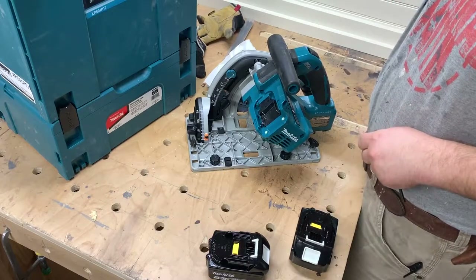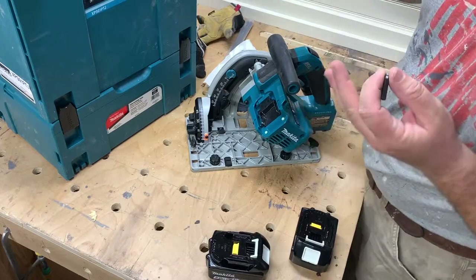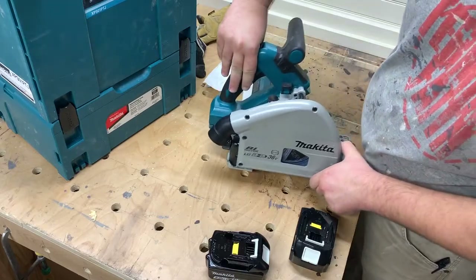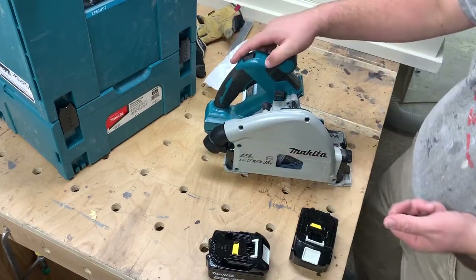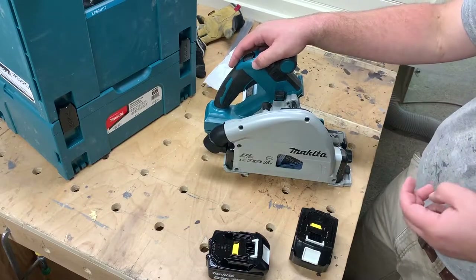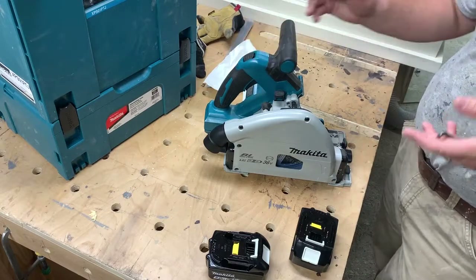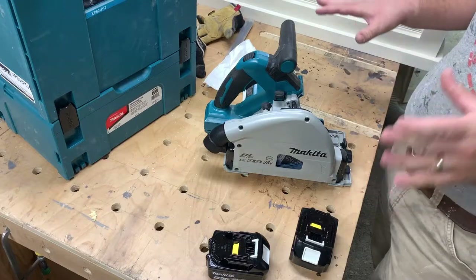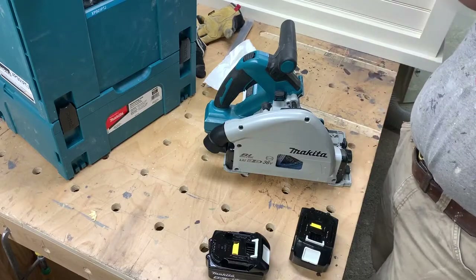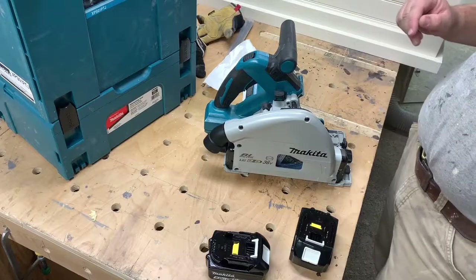Hey guys, this is Robert Daly with the Daly Woodworks YouTube channel. Today I'm going to do a feature overview of the Makita LXT 18V x2, 36V brushless cordless track saw. I've done an unboxing video, I've done a first use video, and now I'm just going to dive into all the features, all the nooks and crannies — how to do a blade change, how to adjust the bevel, and what every knob and doodad on this saw is.